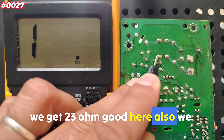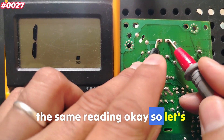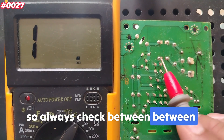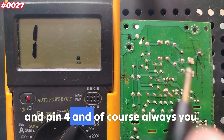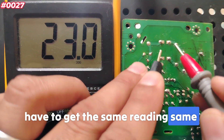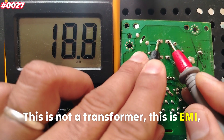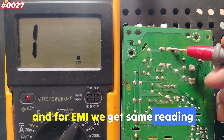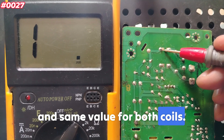Between pins 3 and 4 we should get about the same reading — 23 ohm. This is good. Always check between pin 1 and pin 2, and pin 3 and pin 4 — you must always get the same reading. Same reading, because this is not a transformer. This is an EMI filter, and for EMI filters we get the same value for both coils. If the reading is open — meaning you get an overload or a very high value — the coil is broken.